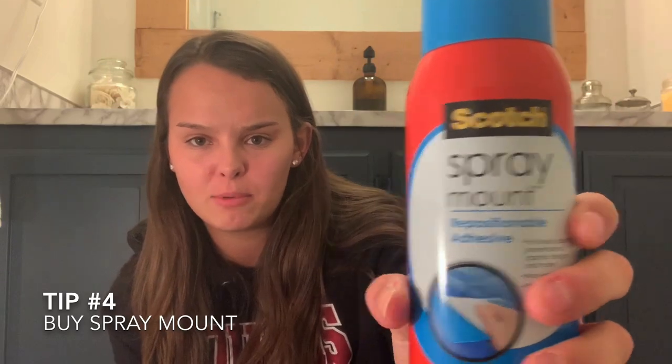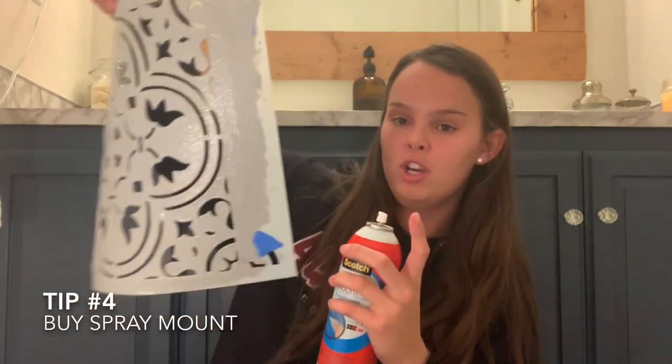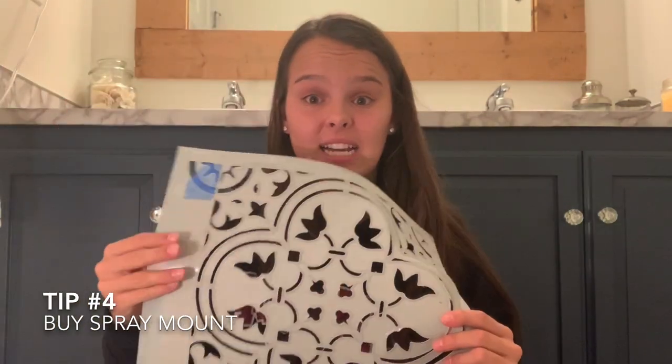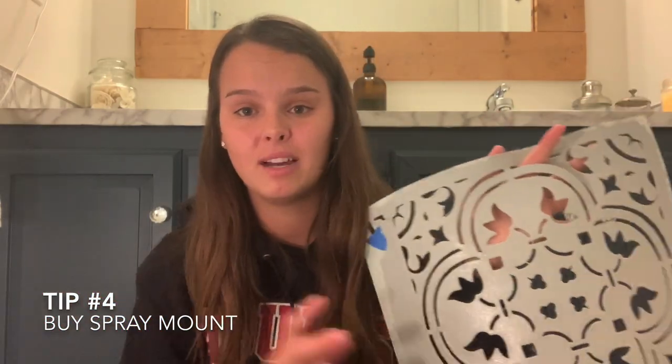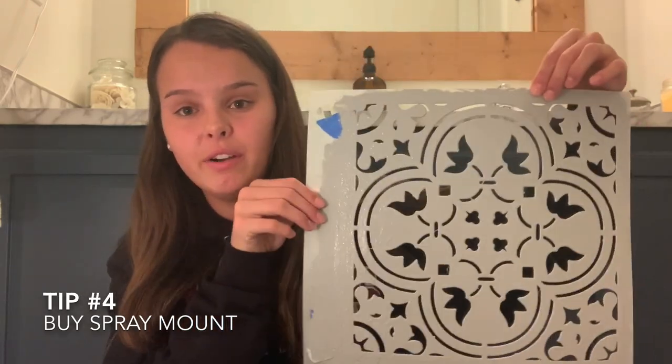The last tip for stencils is to buy some spray mount. I was super skeptical because I didn't want it to leave a tacky residue, but spray mount doesn't do that. You just take your stencil, give it a good spray, and then it's nice and tacky. When you lay your stencil down flat, it's not going to buckle, pucker, or move — it stays right in place while you're rolling and putting pressure on it, which makes your stencil look five times better. I was stubborn about it at first but definitely use the spray mount — it works way better than tape.